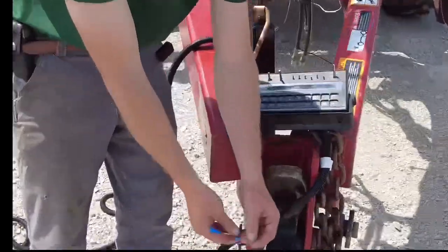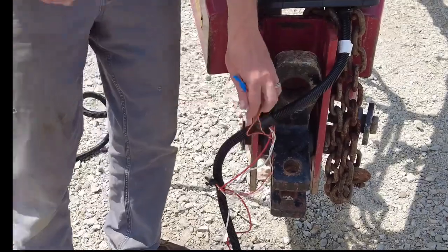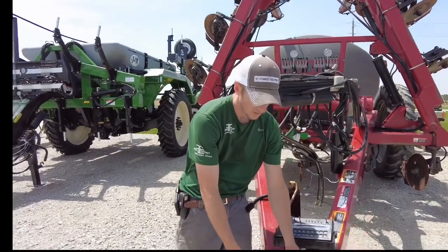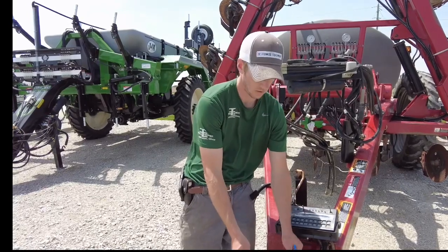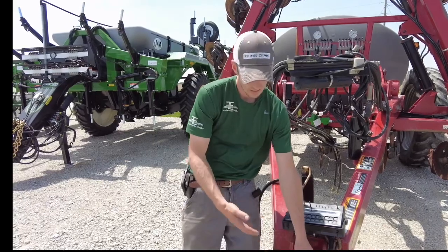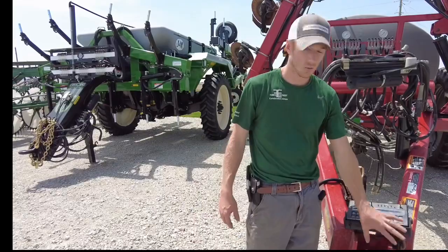From there you have two little pigtails: one has a white wire in it and one is solid orange, and they have these little spade connectors. Those are for your speed source. We like to use the Astro speed sensor. The striped one is key power and the orange is constant power, so you can plug your Astro speed sensor into whichever one you would like to get power to it.